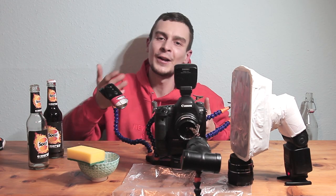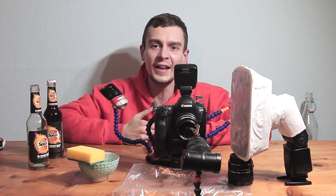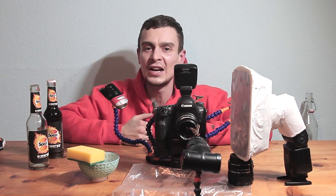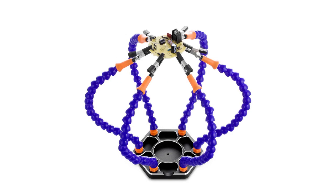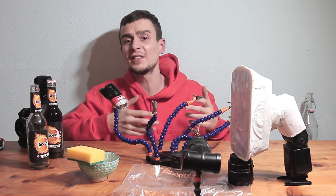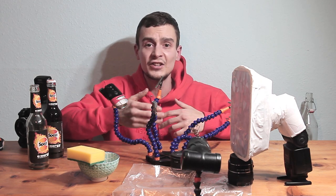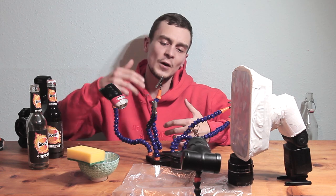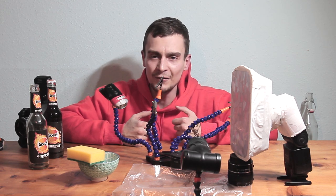Tip number 1: use helping hands when you're staging creative macro shots in the studio. I'm not implying you hire an assistant — the solution is much more cost effective. I'm suggesting you get a soldering station like the one on screen, or even better, a third-hand tool like this one, which actually functions as a third, fourth, fifth, sixth, seventh, and eighth hand tool with six additional alligator clips.